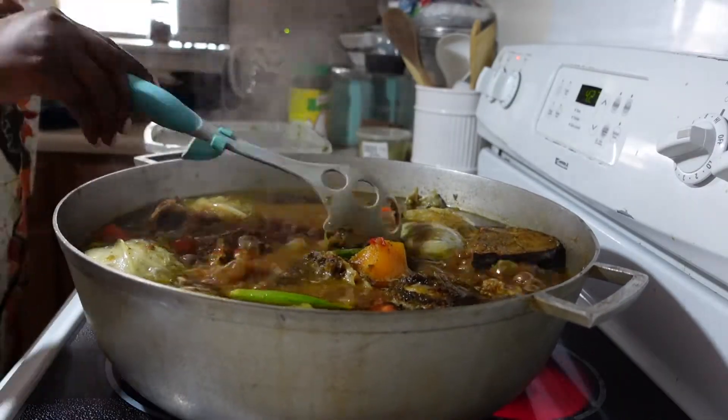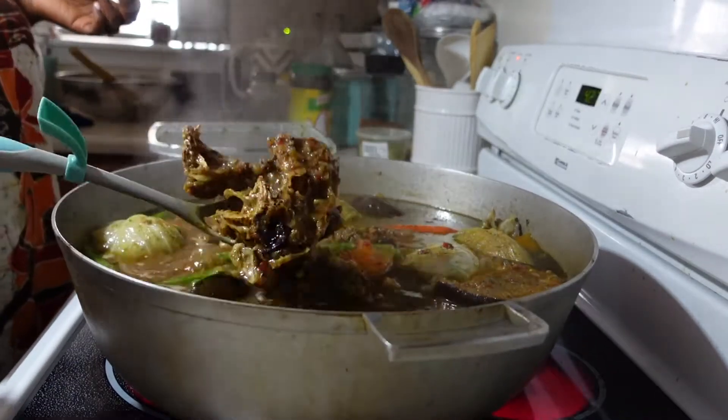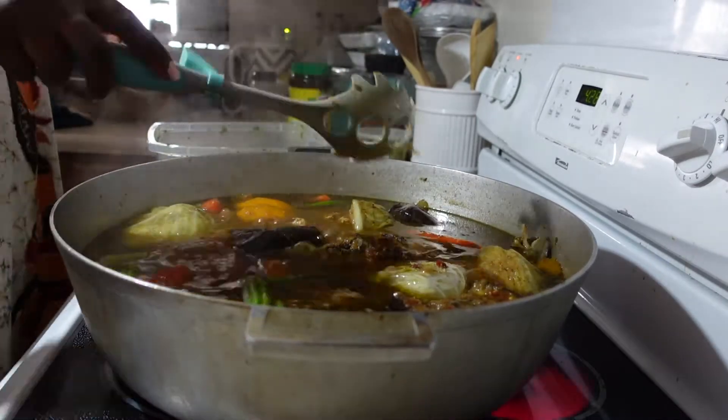The fish and the vegetables are now done and we are going to remove them all from the soup. They were smelling so good and so flavorful at this point.